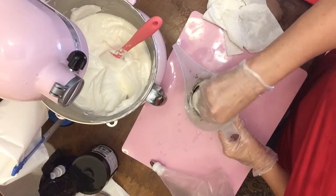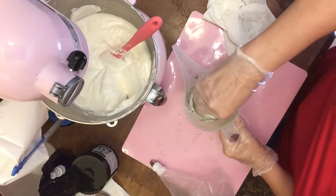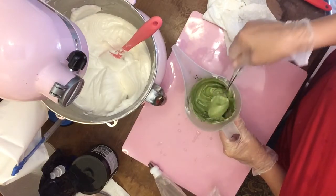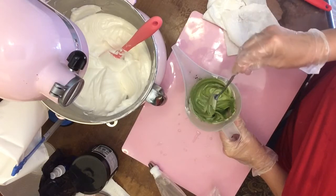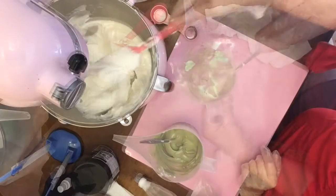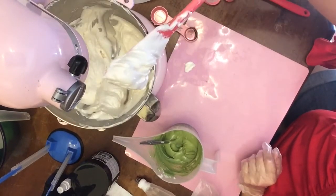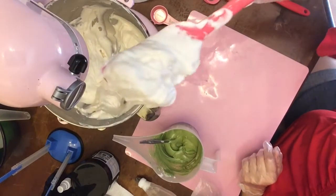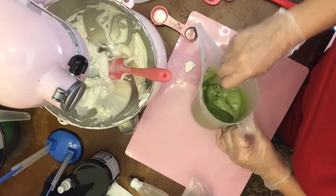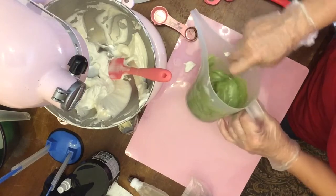I've never done something like this before with the whip soap, and then I'm going to pour cold process in it. Actually, it kind of is a grassy color — I like that color. It is way too thin to use right now, so we're going to let it thicken up. The white is actually pretty good; it doesn't fall off the spoon or spatula right away. Going back to our green — it's not as thick as it could be.